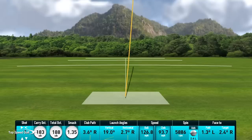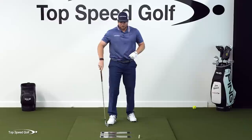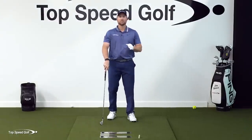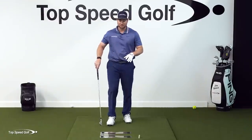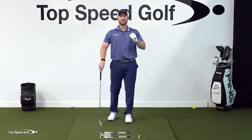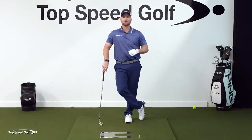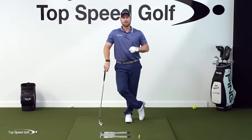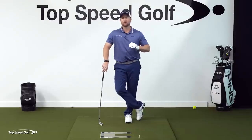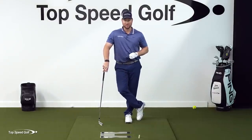There we go — a nice little draw. 190 yards with the seven iron; I'm pretty impressed with that. These feel pretty nice. Now, you don't have to have this speed trap — you can use a piece of a towel or something like that — but this is good for so many more drills. If you want one, click the link in the description below. I get a few bucks if you buy one from there, but you don't have to have it. If you do, support the channel and support some more great videos.